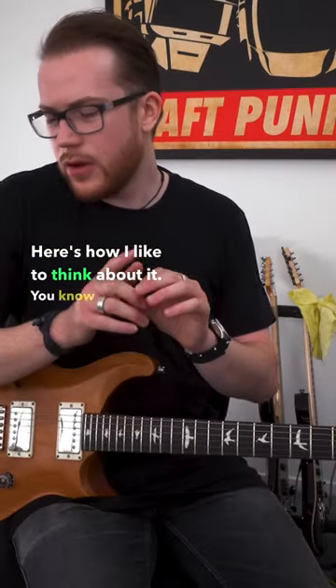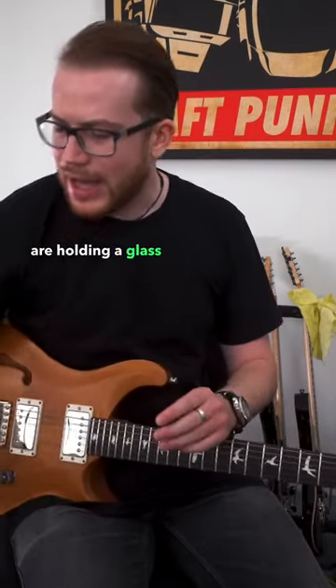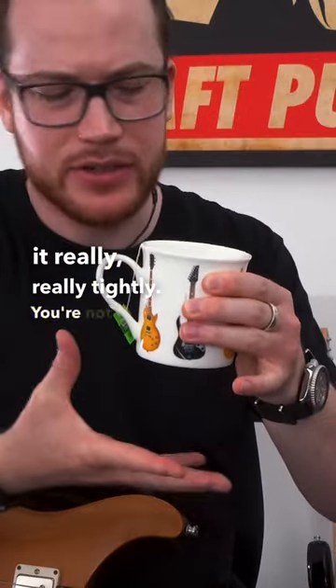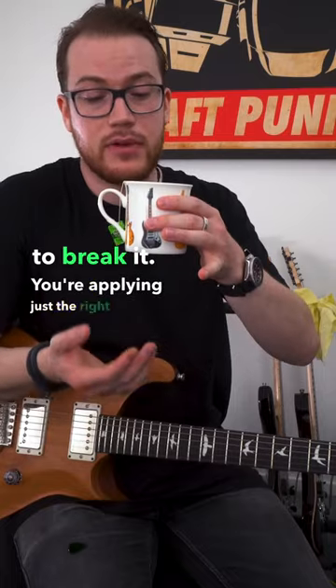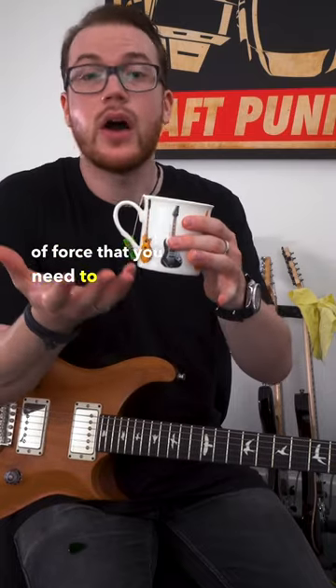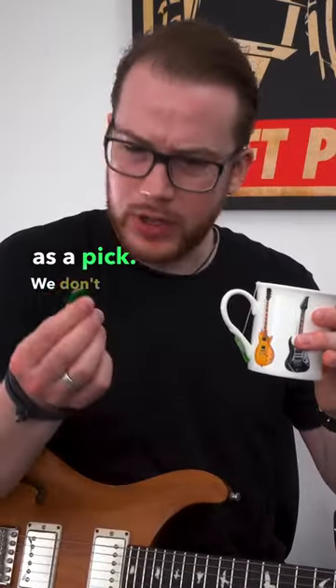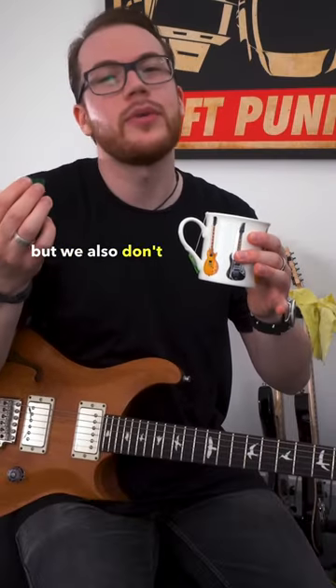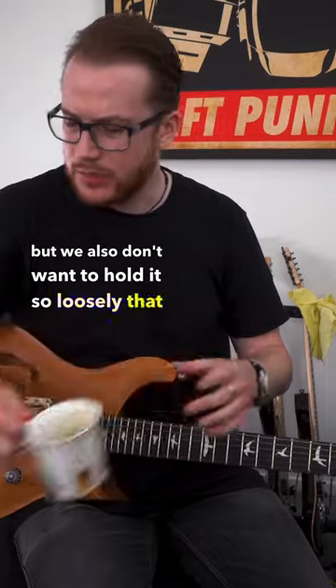Here's how I like to think about it. You know when you are holding a glass or a mug, you're not gripping it really, really tightly — you're not trying to break it. You're applying just the right amount of force that you need to hold it. That's the same as a pick. We don't need to be squeezing it so tightly we're trying to snap it in half, but we also don't want to hold it so loosely that we drop it.